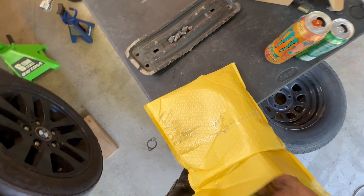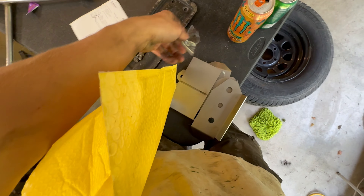Got it right here. They drained it. Cleaned it out with some brake cleaner just getting ready to weld that plate in.